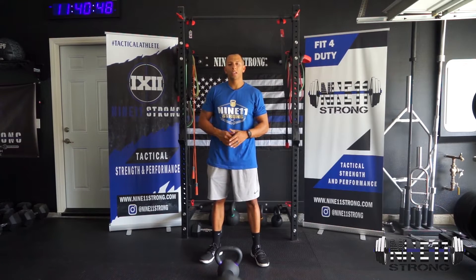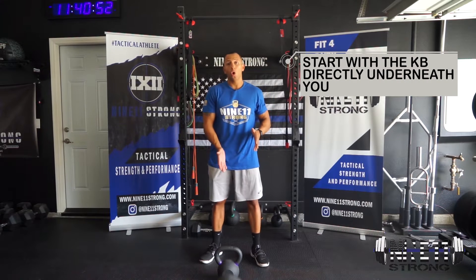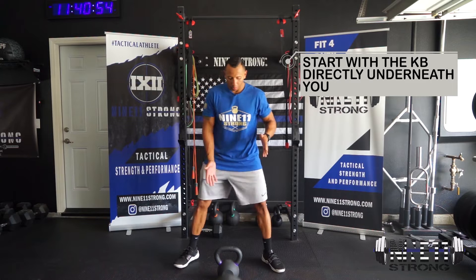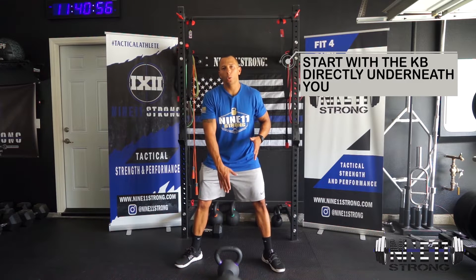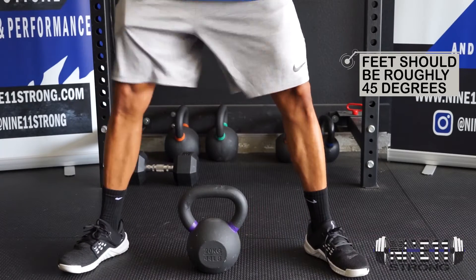For the kettlebell sumo deadlift, you're going to start in a wide sumo stance, and you want to start over the kettlebell. You do not want the kettlebell to be in front of you — that's going to pull you out of position and possibly cause some lower back pain. So make sure you stand right over the kettlebell.